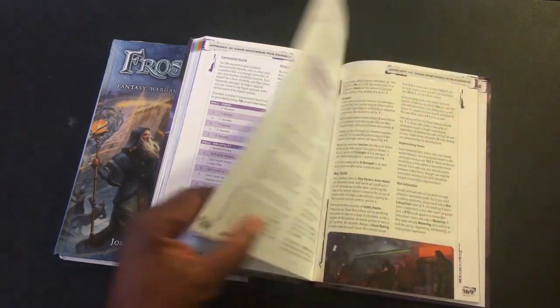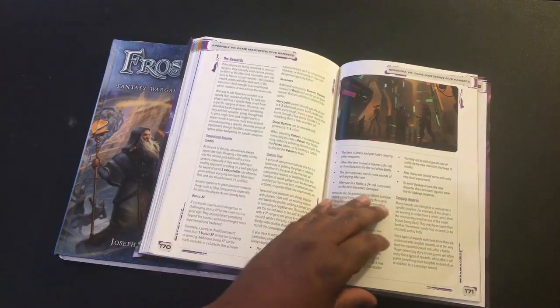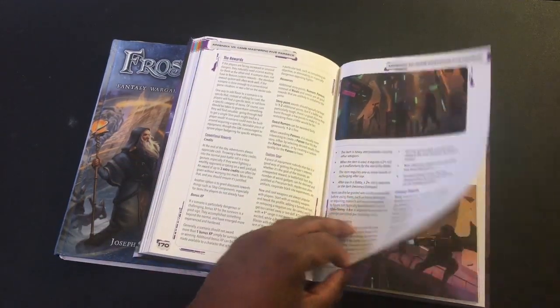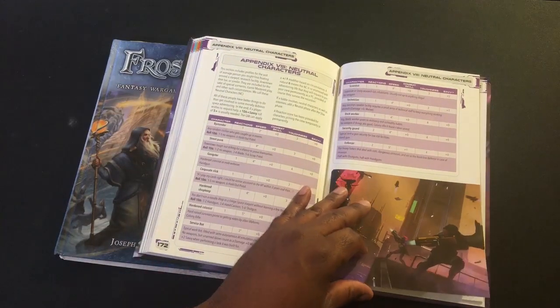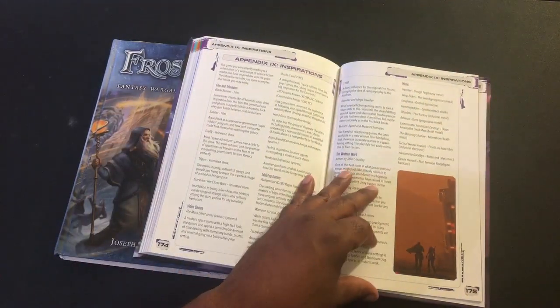I think I've got most of his aliens. He threw me for a curve in Bug Hunt when he came out with the plant people, and I had to do some ad hoc work — just throwing some flock on bases to make the plant people — but that was fun.